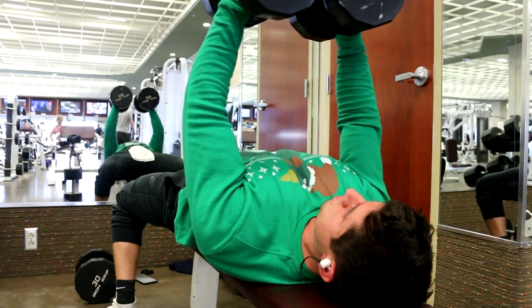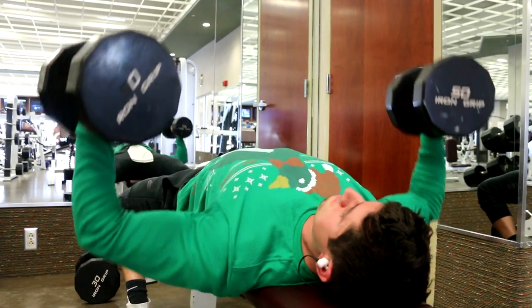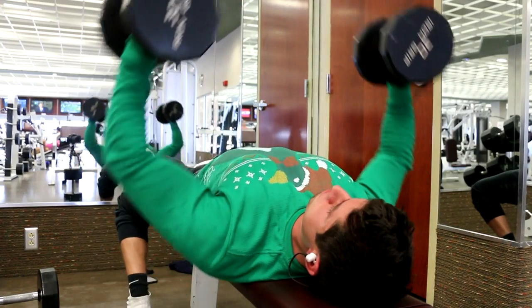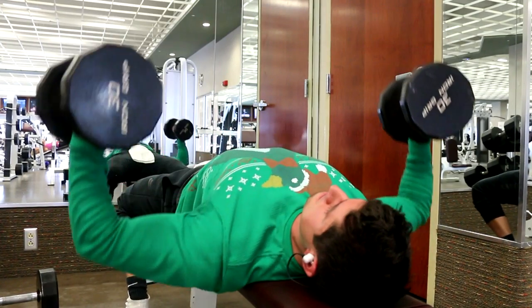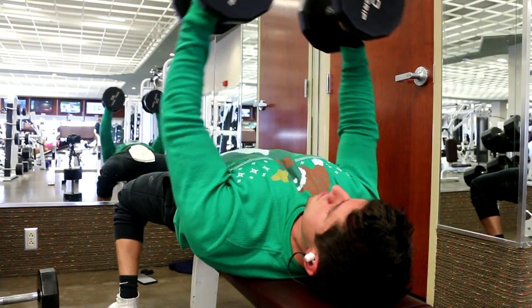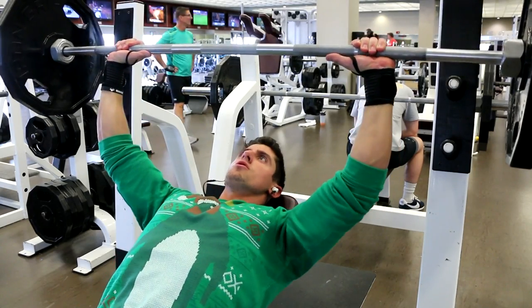Then I go into some dumbbell flies — four sets of eight to ten reps with the 50s, and then a drop set for four sets of ten to twelve reps using 50 then 30. Today was controlled and focused; at the top I held the squeeze to make sure I got the chest pump.